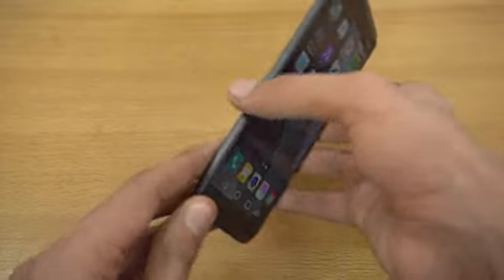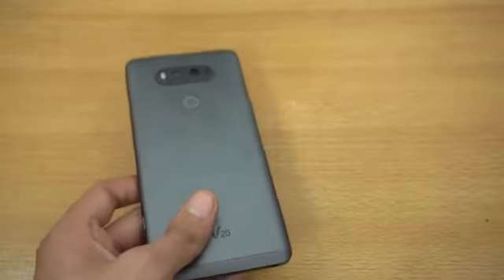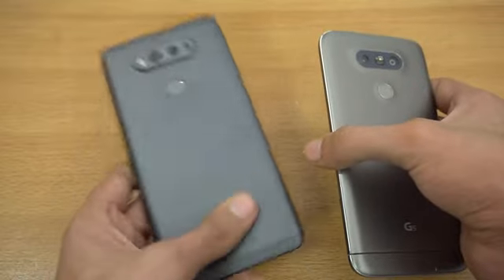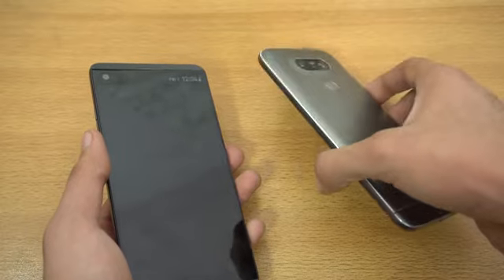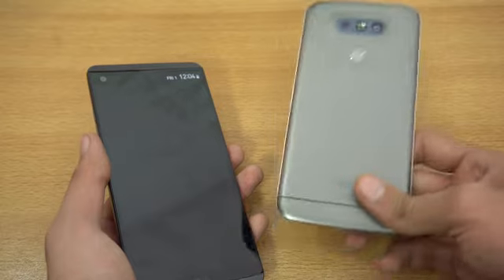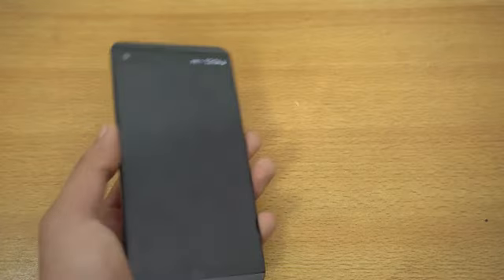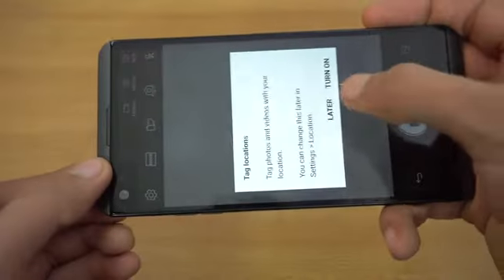Overall I really enjoy LG's UI a lot. I've used the G4 and G5 as my main devices for some time and I really enjoyed them. The build quality of the V20 feels a lot more premium compared to the G5. That one had paint on top of it, which created controversy, but the V20 is a great phone. Like I said, it's gotten a lot cheaper, so it's definitely worth the money now.